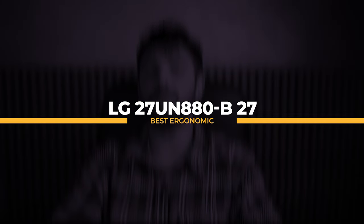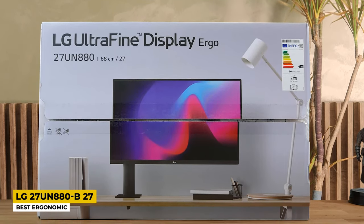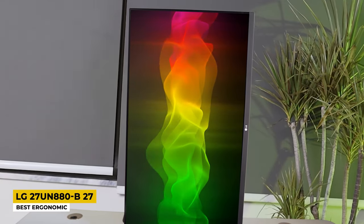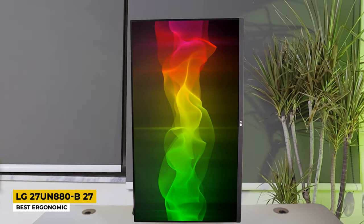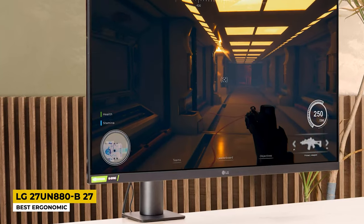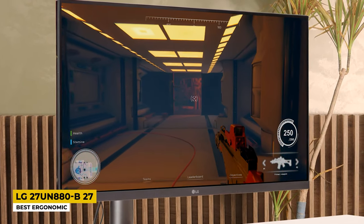Next in line comes the LG 27UN880-B 27-inch, and based on its design it is the best ergonomic one. Design is important to some people, and this one seems to be for those who love an ergonomic monitor. It is made of sturdy plastic with a strong metal stand that doesn't let the monitor move at all. It is flexible and adjustable for a better viewing angle. The monitor weighs 17.16 pounds and is small enough that it doesn't take too much space on your desk. It also comes with VESA support.